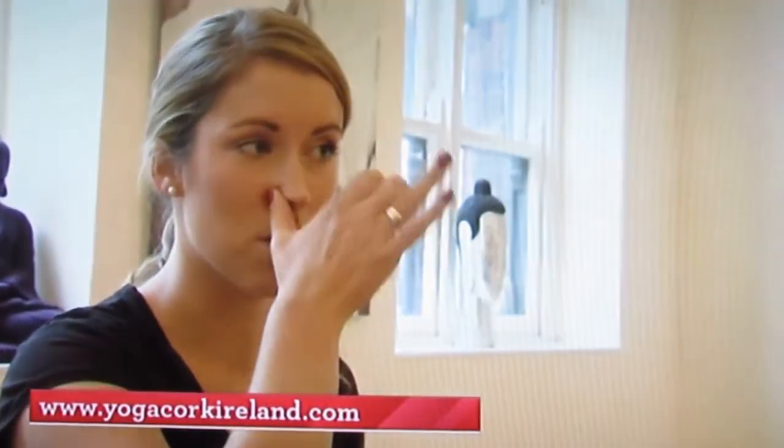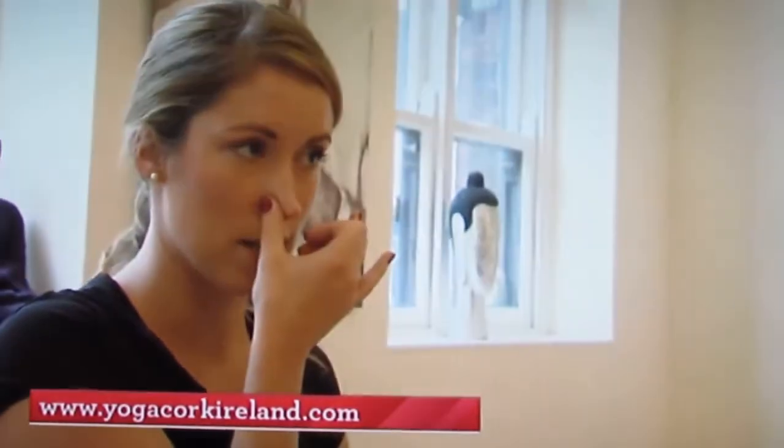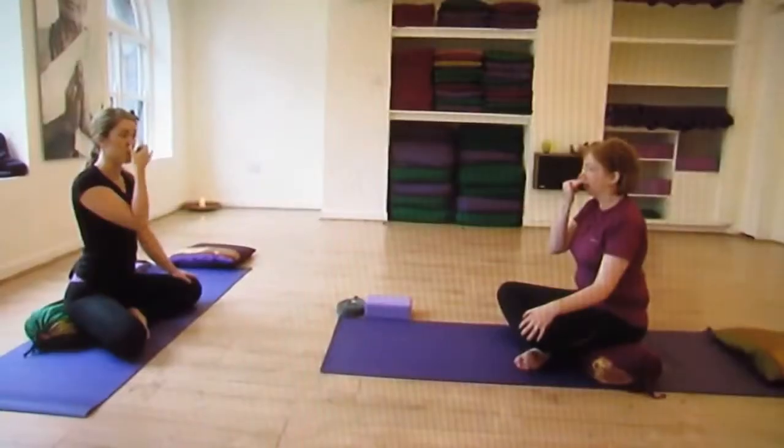Thumb to your right nostril, third finger to your left nostril. Close your right nostril and exhale completely through your left — two, three, four, five — that's one round. Just release your hand and breathe deeply through both nostrils.